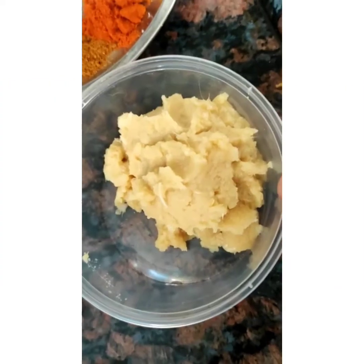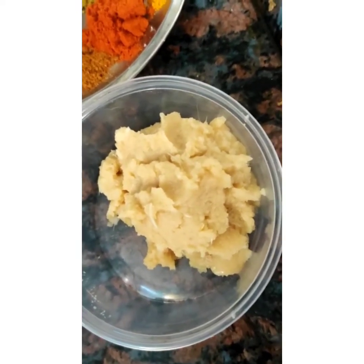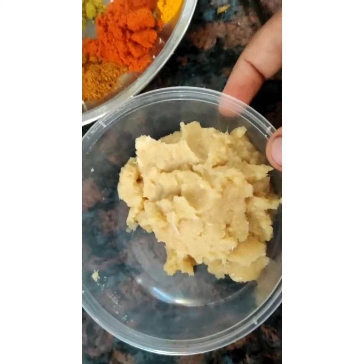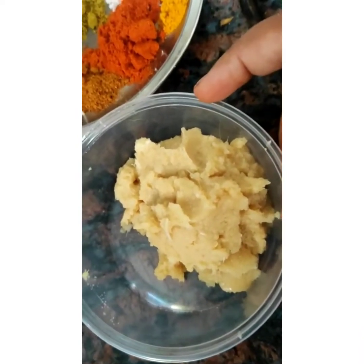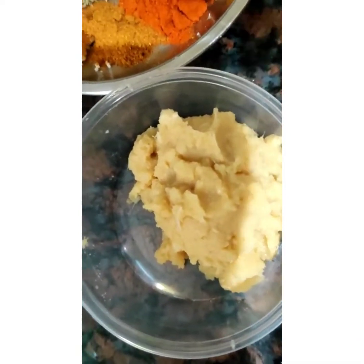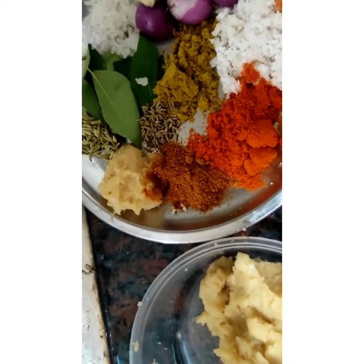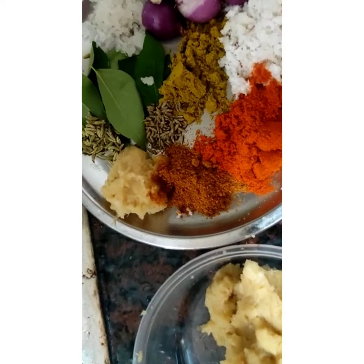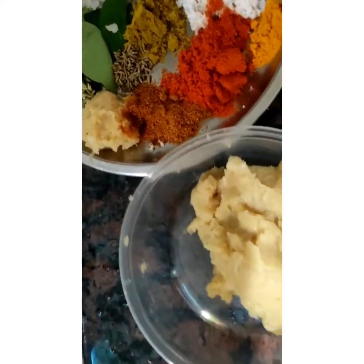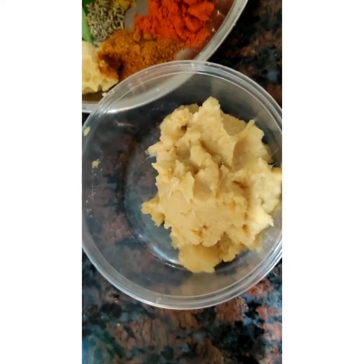We will use the first paste in the fridge. We will not recommend it after the last paste in the fridge. If we use it, we will easily fry it.